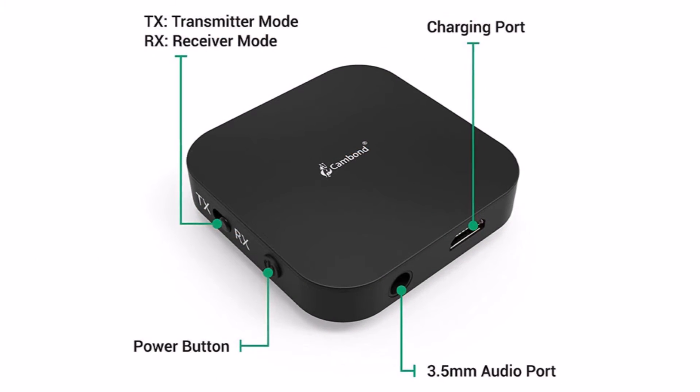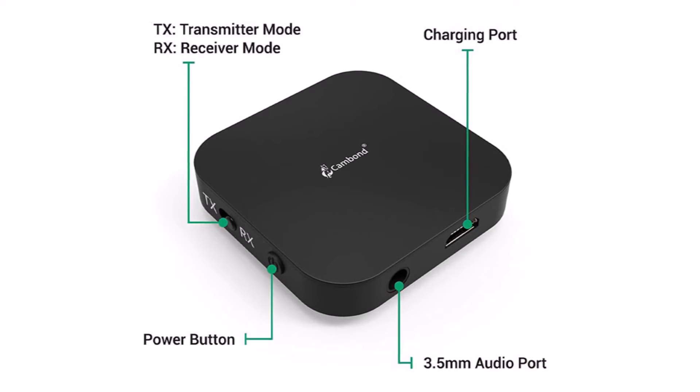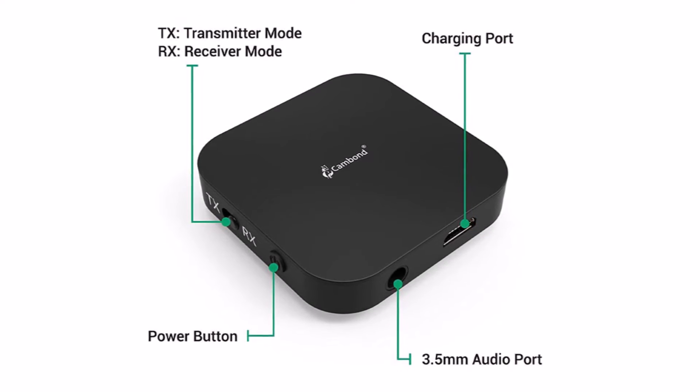The best thing about the Bluetooth adapter is probably the fact that as a Bluetooth transmitter, it can connect with two devices simultaneously.